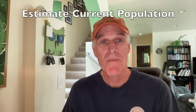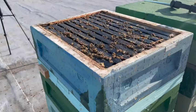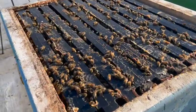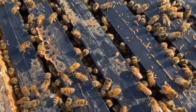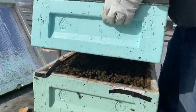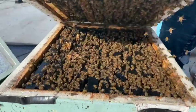So how do we make that decision? First, estimate the current population. This is usually done by looking at the gaps between frames. If each gap is filled, front to back, you have 10 frames of bees. However, looking from the top can be deceiving. Bees are often concentrated in the top part of the box.